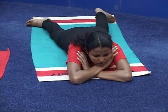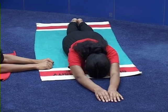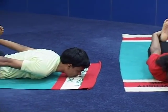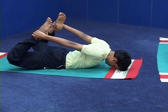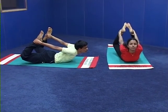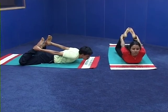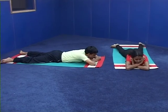Demonstration with counts, breathing and explanation. Come to sthiti — prone sthiti: legs together, hands stretched above the head, forehead on the ground. Number one — fold the legs at the knees, catch hold of the ankles with the hands. Number two — give a nice backward push to the legs and pull them with the help of the hands upward. Stretch the back, give a nice curvature to the back, allow the head to hang backwards. Feel the nice stretch of the abdominal muscles. Number three — come down. Number four — release the legs, relax in Makarasana.